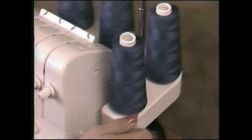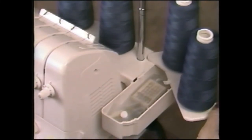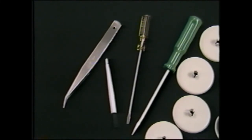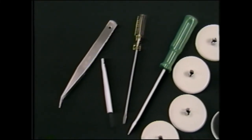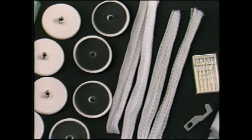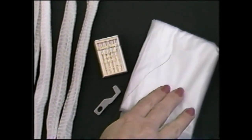The BabyLock Eclipse has a built-in accessory compartment. The lid forms the thread stand for the looper thread cones. Lift and swing out the lid to reveal the tray holding some of the accessories. The others are with the machine's packing materials. Accessories include tweezers, a needle insertion lint brush, two screwdrivers, four spool caps, four spool support sponge discs, four thread nets, a package of needles, an upper knife replacement blade, a specialty thread looper threader, and a machine cover.